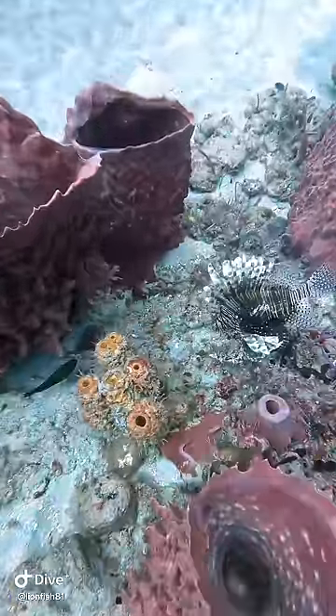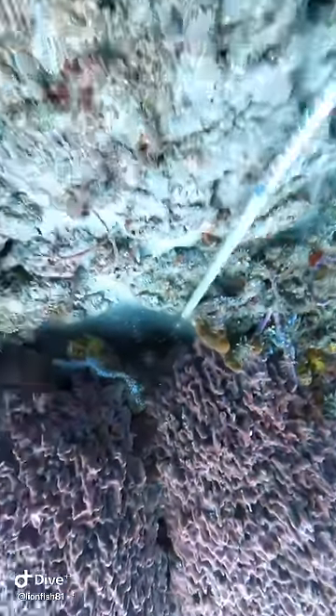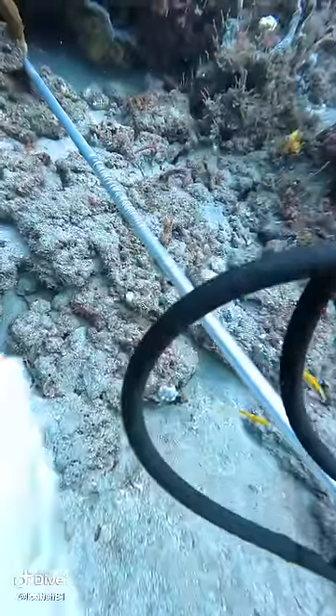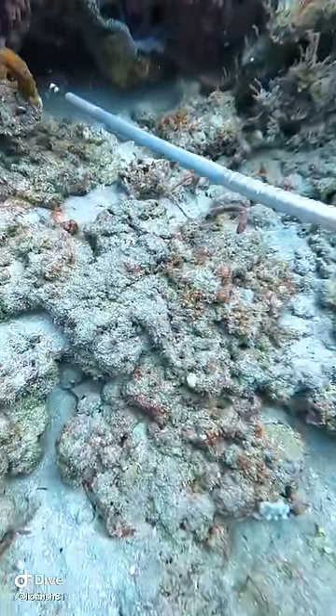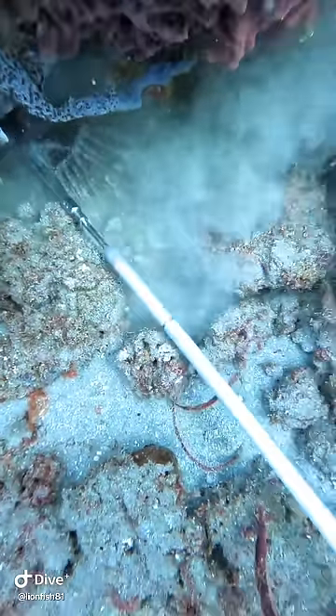There goes a blue angelfish. Take this big boy out. Oh, he got away. See him get underneath that rock? I speared him and then I came back to get a better position, and wiggled him free because he was down deep inside of that crevice.